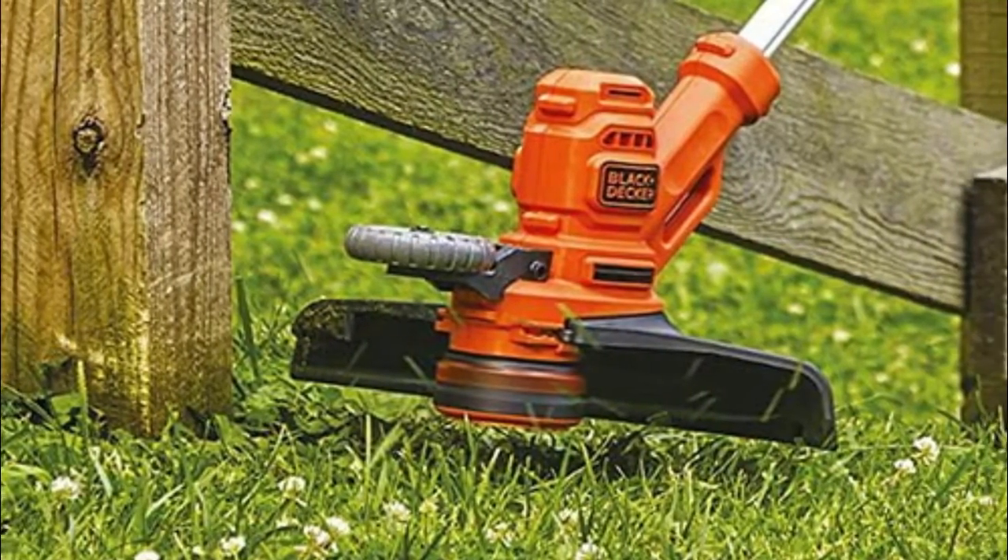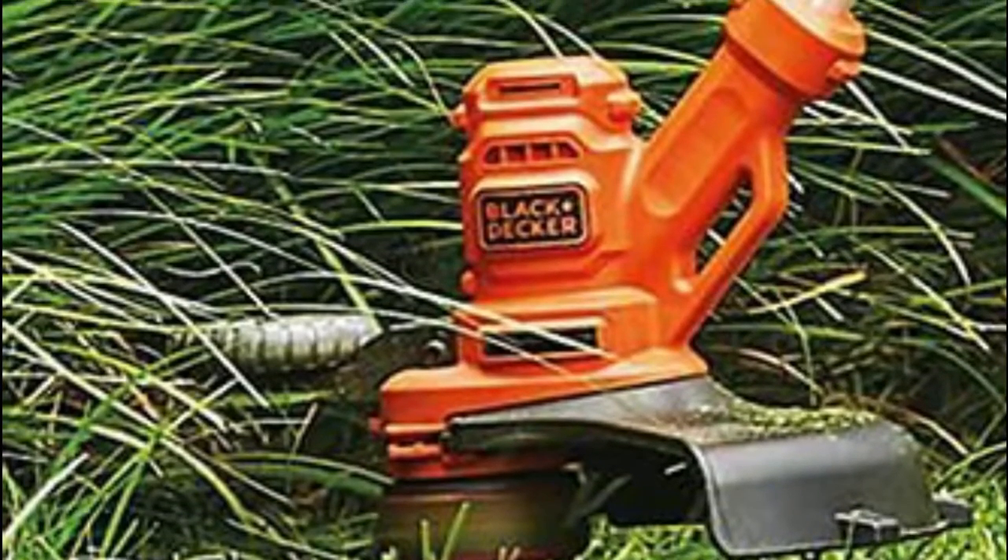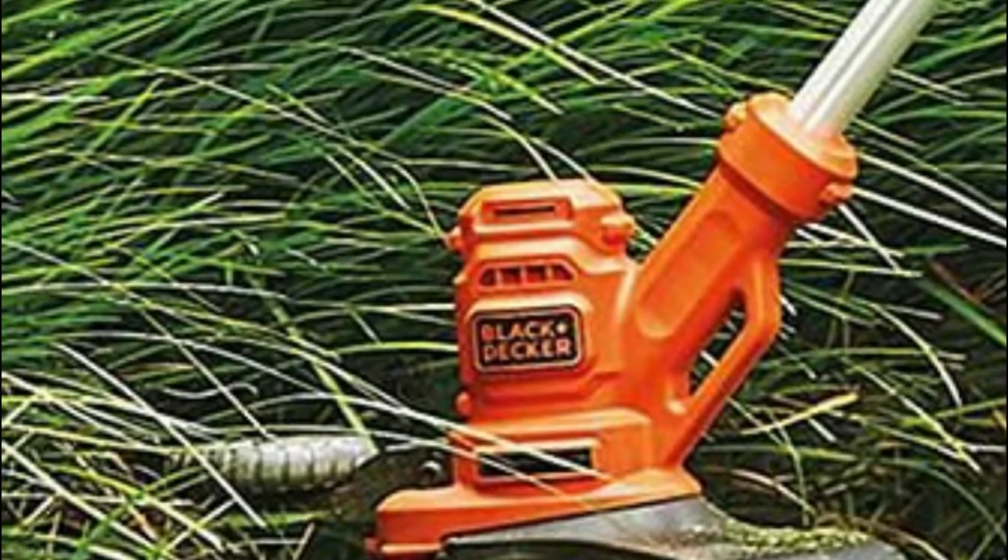The lightweight design with adjustable handle and height positions provides maximum comfort and control, and the 14-inch cut path gets the job done fast.